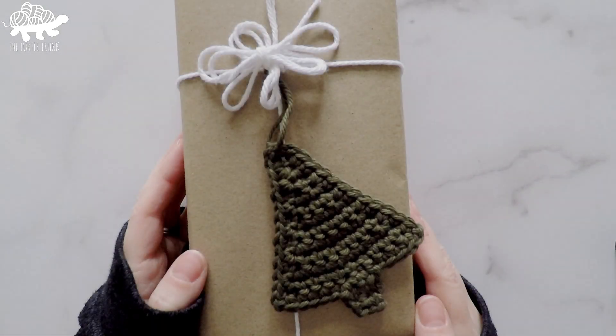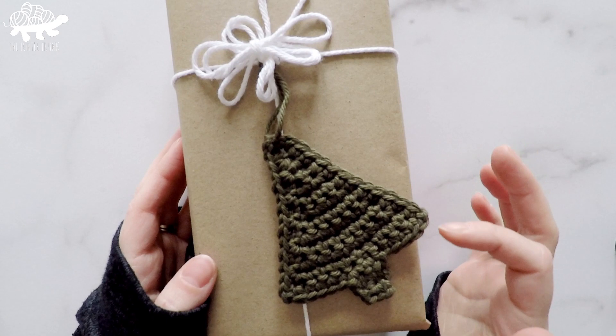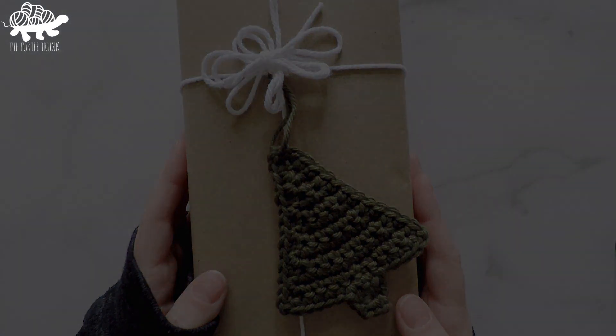Hi friends, it's Ali here from the Turtle Trunk, and in today's tutorial I'm going to show you how to crochet this tree gift topper and Christmas ornament. This little tree measures about 3 inches wide and 4 inches tall and uses very little yarn. This project works up super fast and is beginner friendly. So grab your supplies and let's get started.